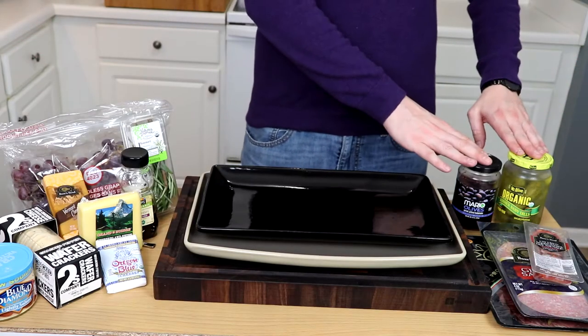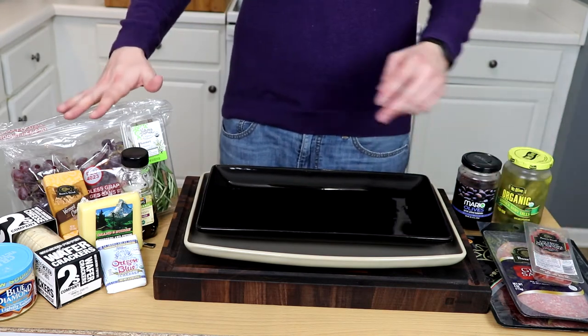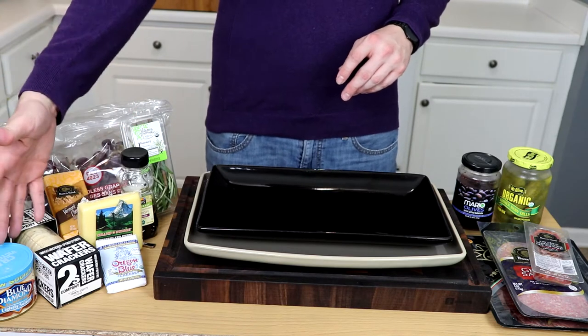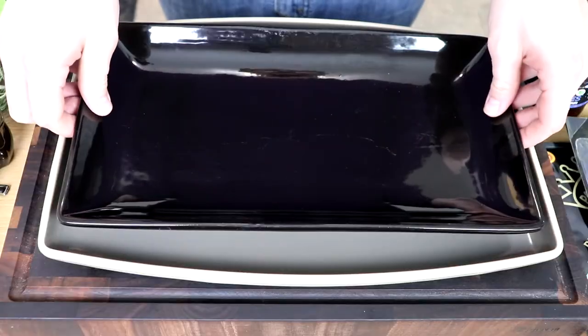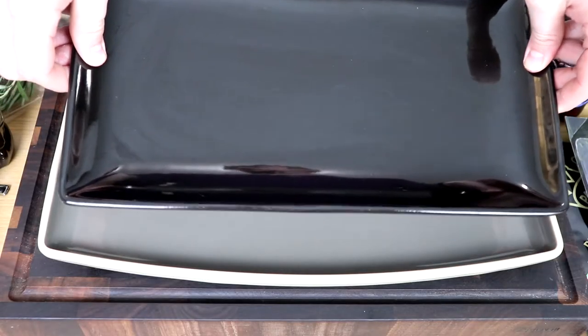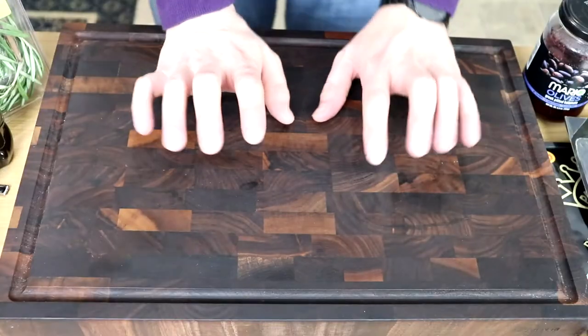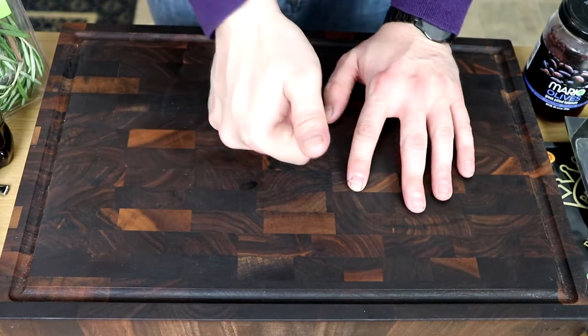Here's what we will need for our charcuterie board: some briny elements, some meaty elements, some sweet and fruity elements, cheesy elements, and of course, some crunchy elements. Now, we need to decide what kind of board we're going to use. We could use a small tray for a small gathering, a larger one for more people. But I'm thinking maybe there's something else we could use — this beautiful end-grain cutting board.